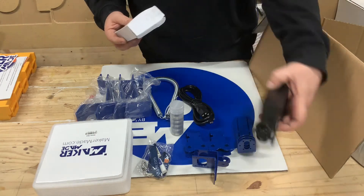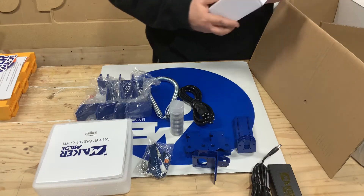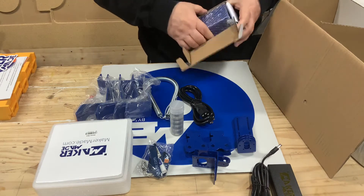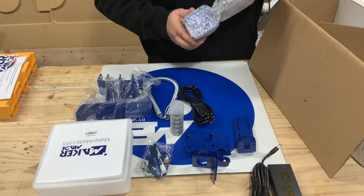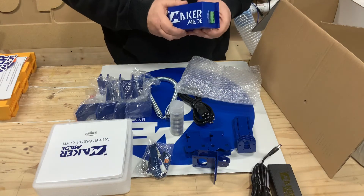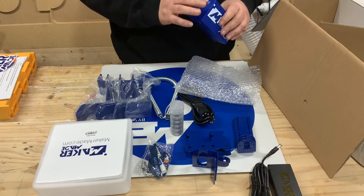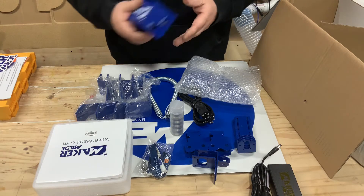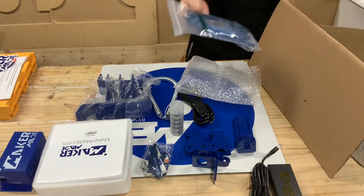Next we're going to take a look at the electronic components right here. I like that it says 'brains' — that's going to be the digital board for the MakerMade unit. Box is in good condition, they've got a new cover for it. My other one on the classic unit is just a white box. I noticed they have better cutouts on this so you can access the laser ports and everything better for future use.